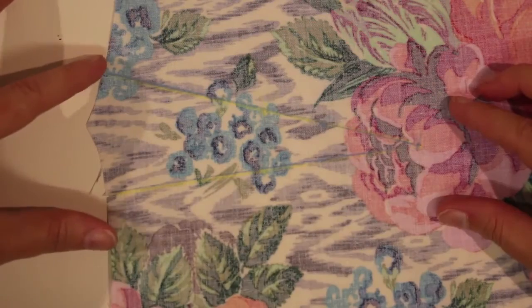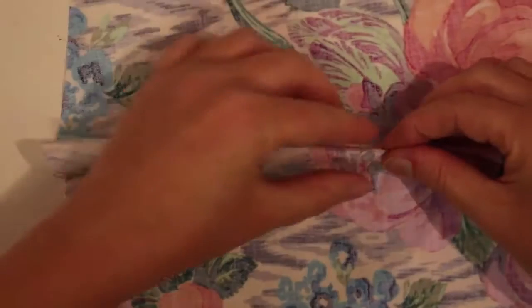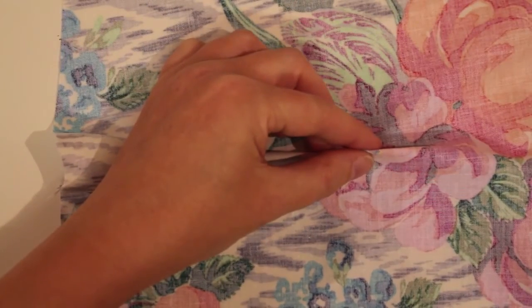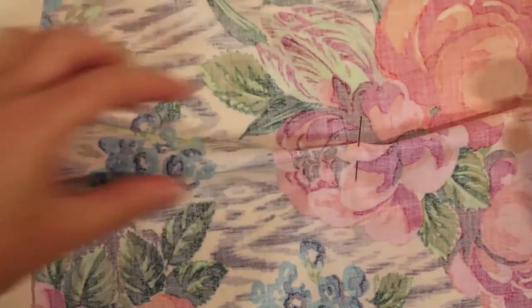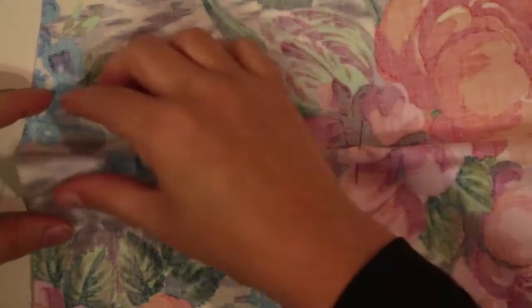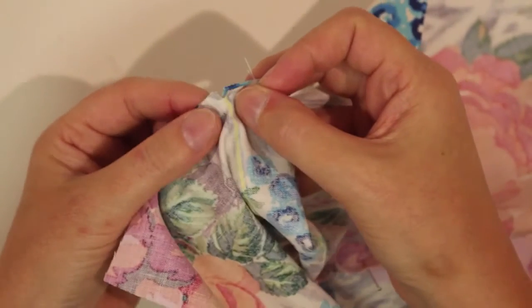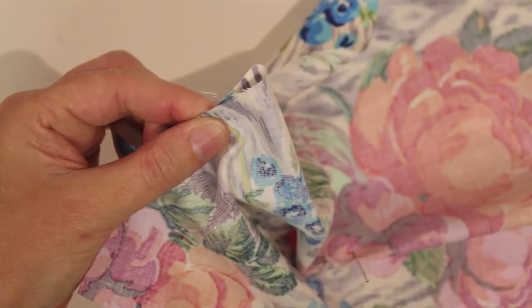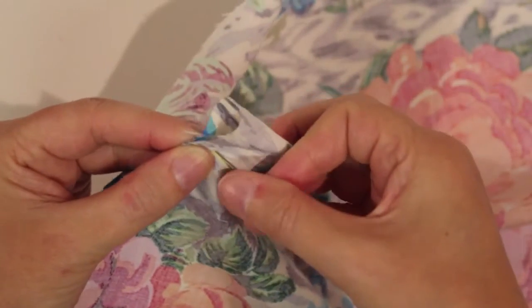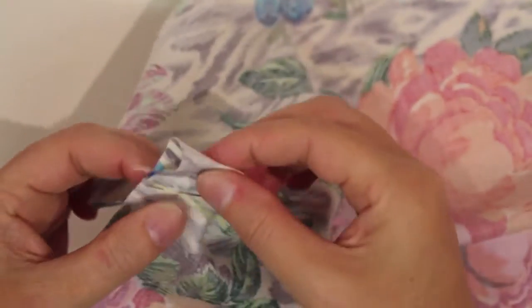When I come to sew my dart I want to pinch at the end of the dart and I put a pin a half a centimetre on the horizontal at the end of my dart. Then I'm going to lift up, and I'm matching a little notch that I put in the end of my dart, pinning through the middle and matching the chalk on the opposite side.